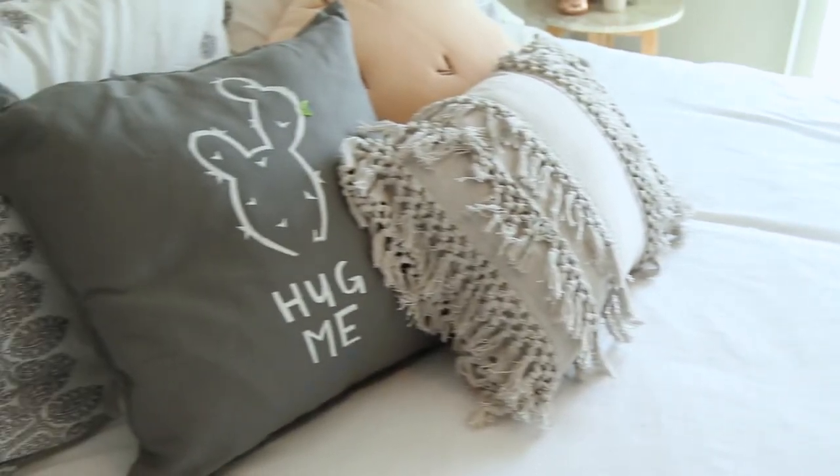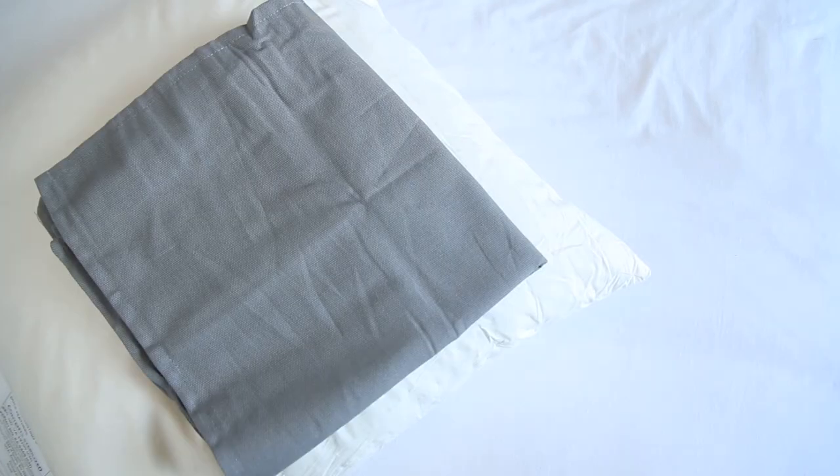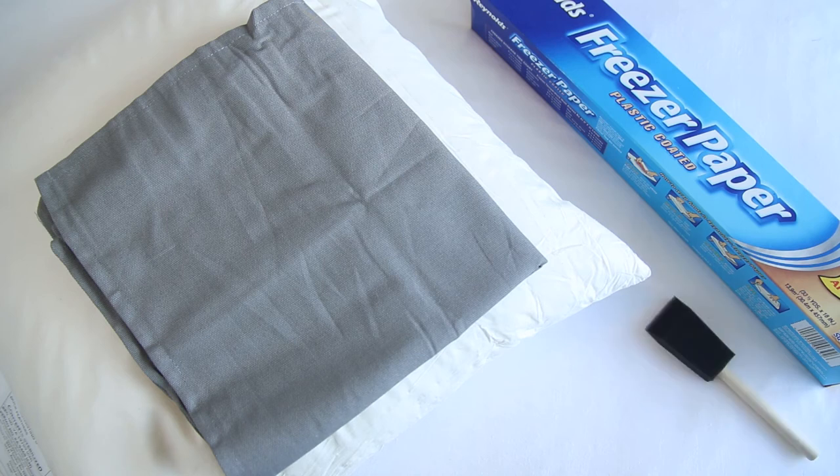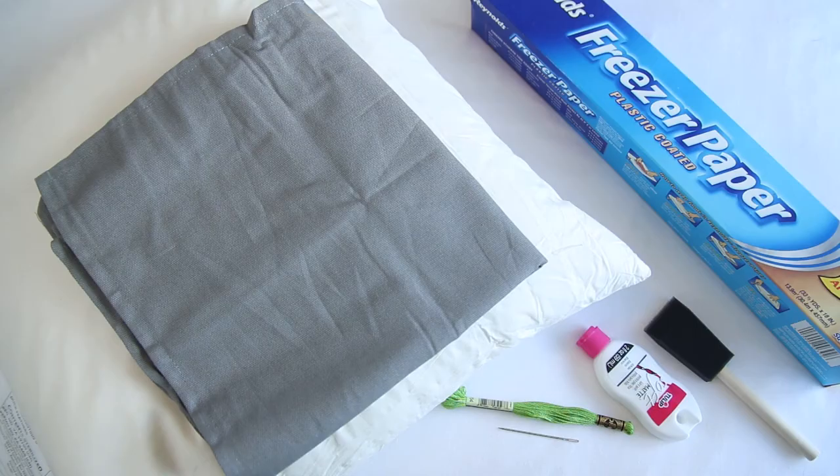For the last DIY we will be making this cactus throw pillow. The things you will need are a pillow insert and a pillow case — I got both at IKEA and they were really cheap — some freezer paper, a sponge brush, fabric paint, and a needle and thread.